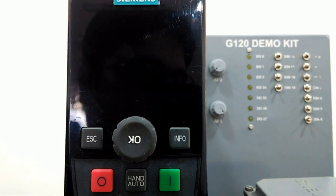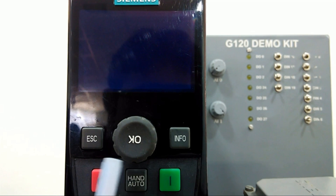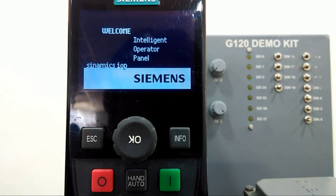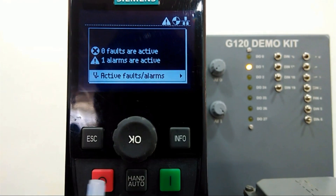Now I will power up the drive. On this IOP panel we have several buttons. First, this is a push wheel — it changes the value and we can confirm the value by pressing it. The escape button takes you back to the previous screen. The info button provides additional information about parameterization. The green button starts the motor in manual mode, the red button stops the motor in manual mode, and the hand/auto switch changes the command source between hand and auto control.